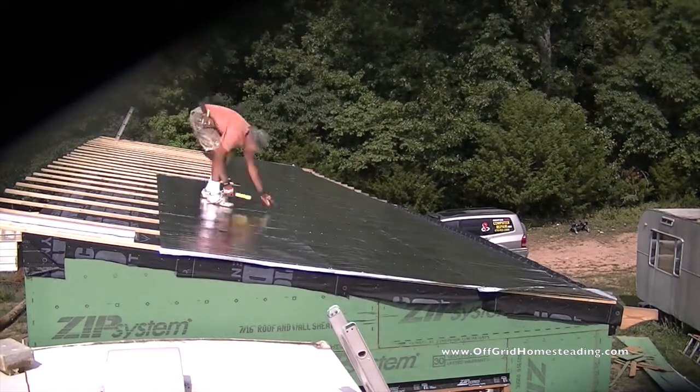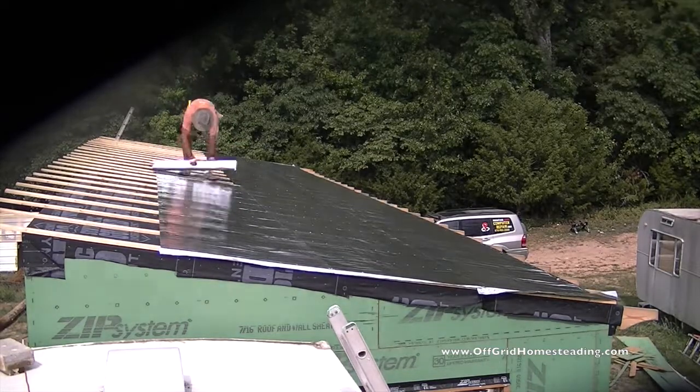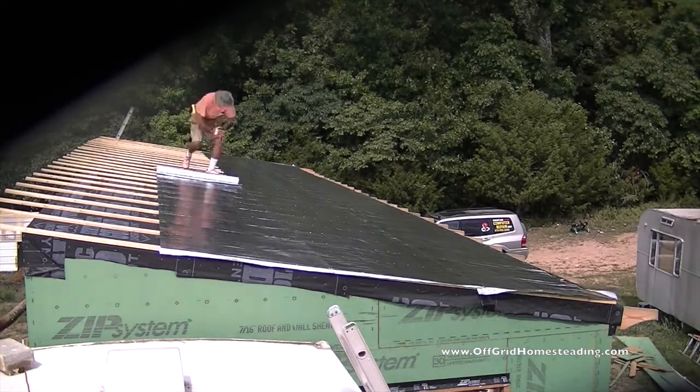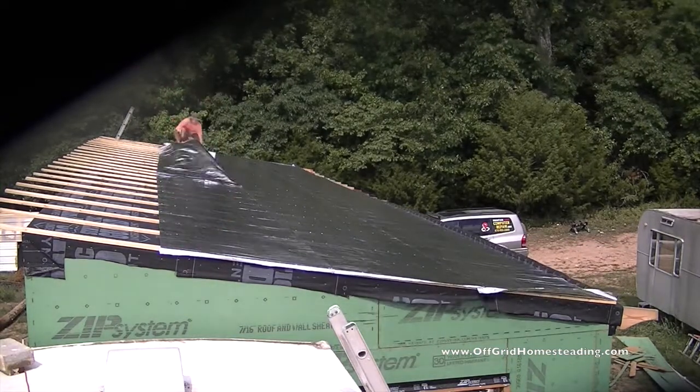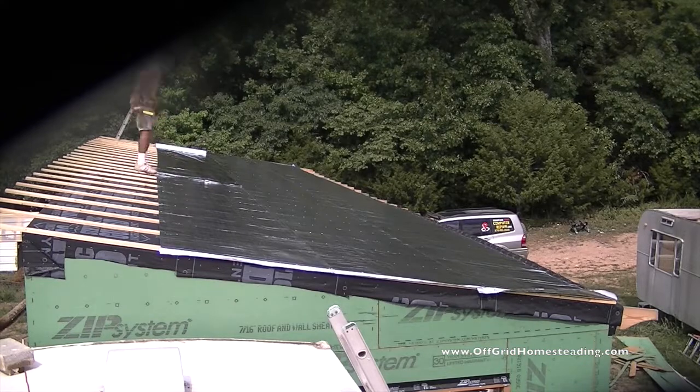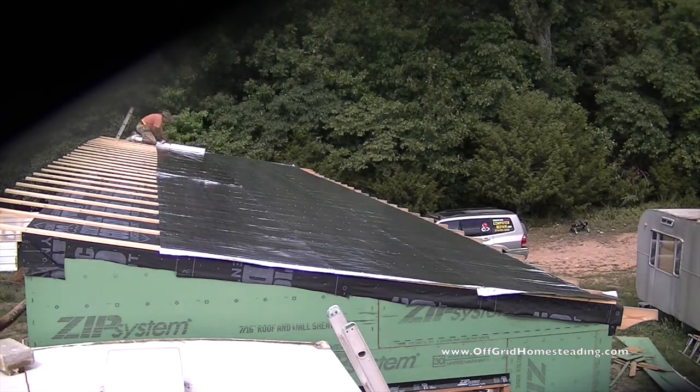It's a dual-sided radiant barrier with a mylar weave built into it, so you cannot rip it with your hands — you can only cut it with a knife or blade.